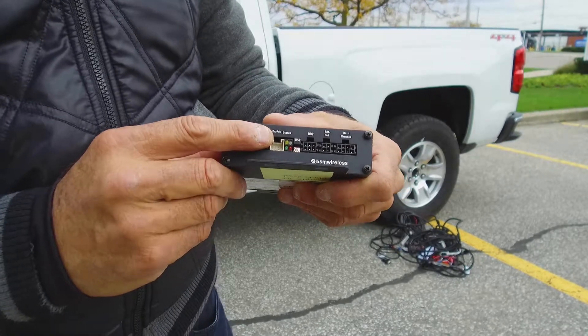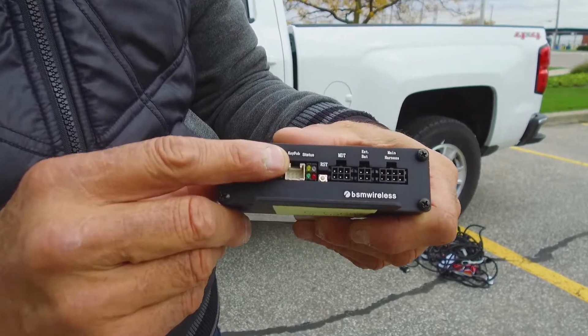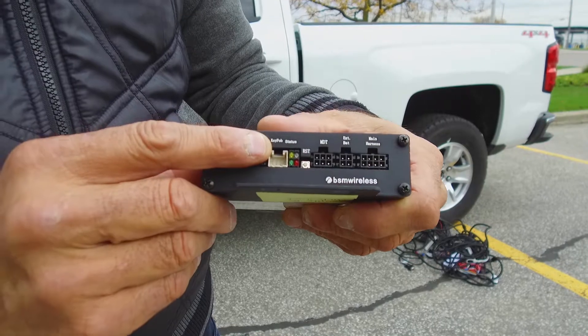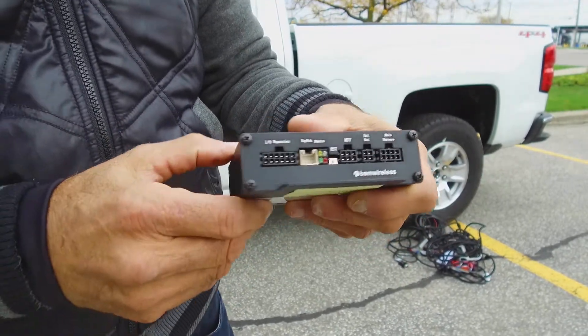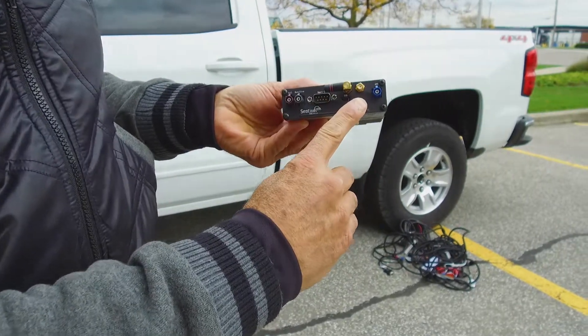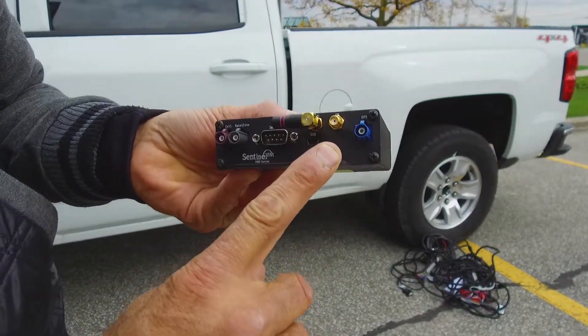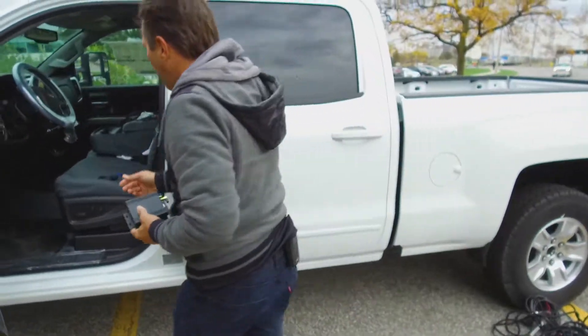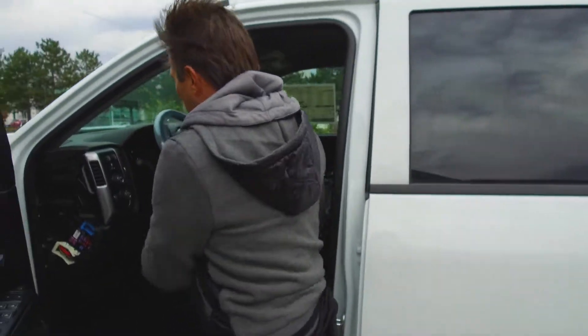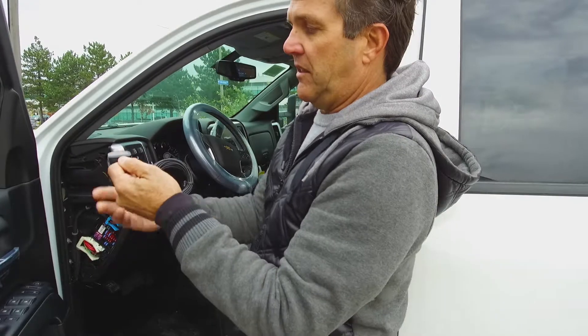You look at the amber top left corner light and it needs to be blinking. And if it's not blinking, the best thing to do is check the connections of the antenna that plugs into the box, which is over here. You look at that connection and you validate that it is good. If that is good, then you come over here to the vehicle and what you have is your GPS antenna, which is here.